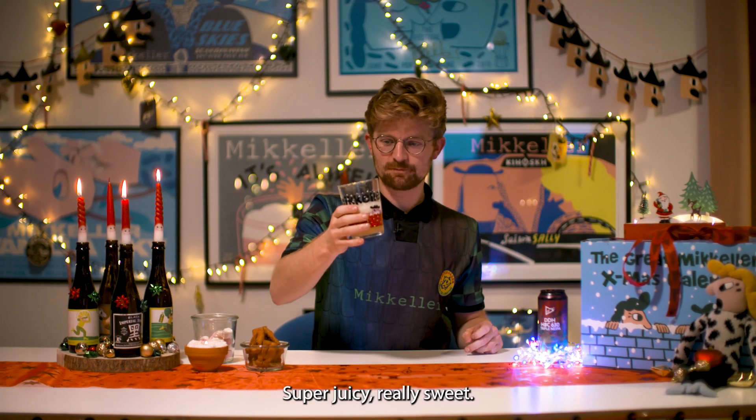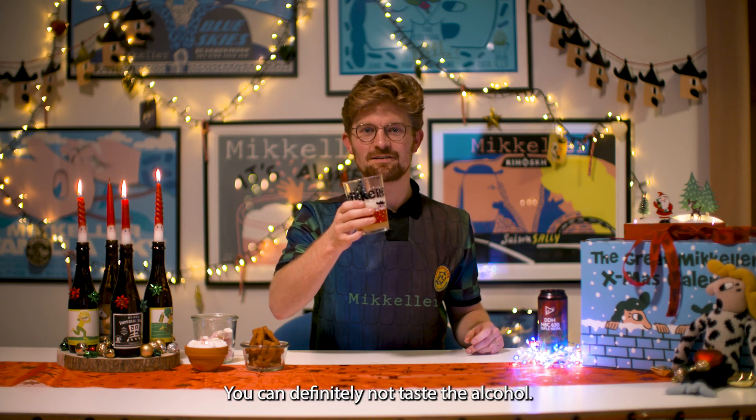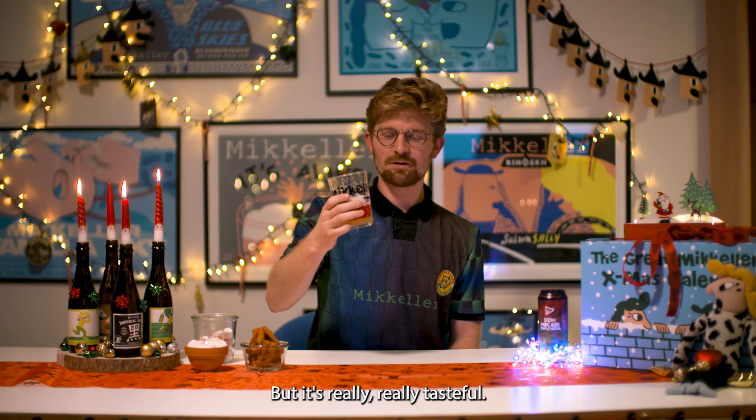Super juicy, really sweet. This is a quite dangerous style of beer — you can definitely not taste the alcohol at 9% ABV. That's a lot. But it's really, really tasteful.